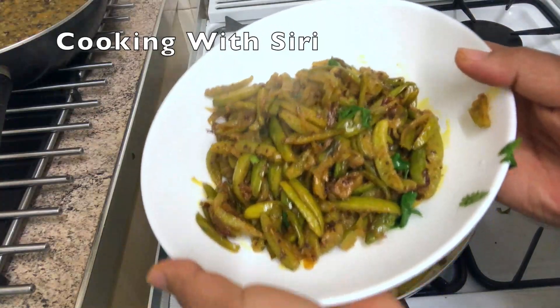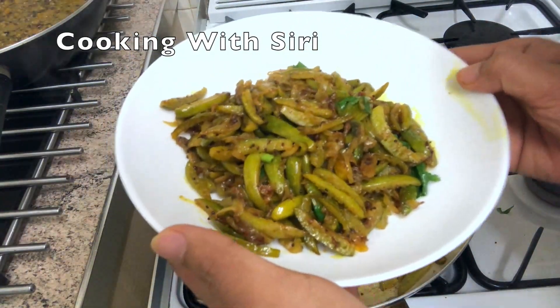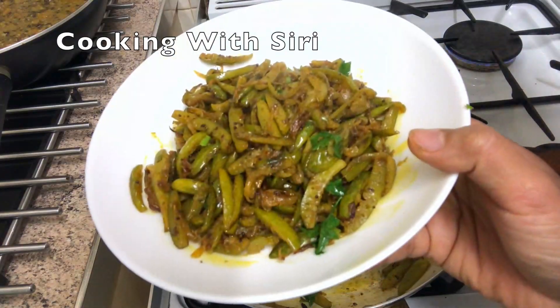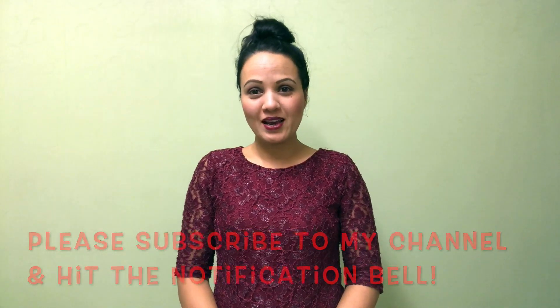This is how it looks like. I hope you enjoyed watching. Thank you for your time. Please don't forget to subscribe my channel, like my video, and you can comment as well. Don't forget to hit the bell icon. Thank you for your time, see you next time, bye bye.